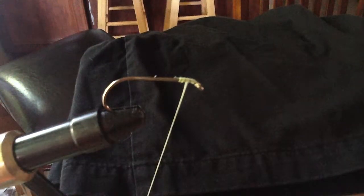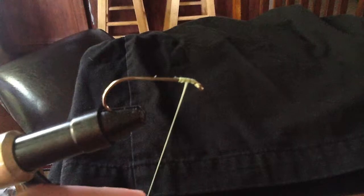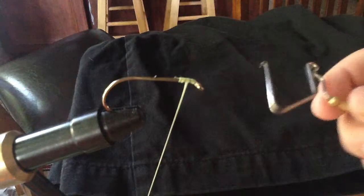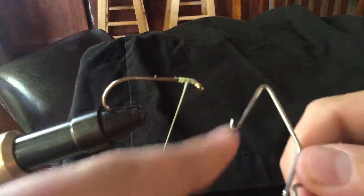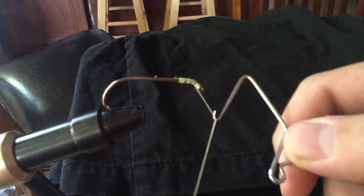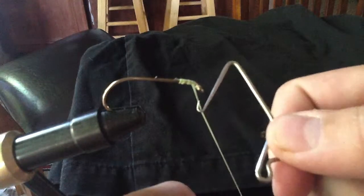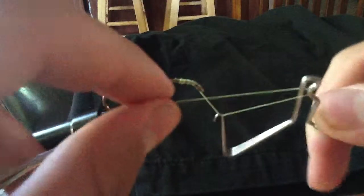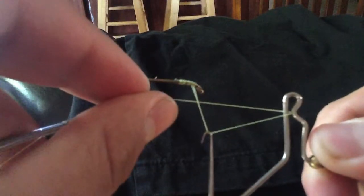Then, when you're done making your fly and all your stuff that you want on it, take your whip finish, hook the little hook right here, take that hook on the thread on this little indent, and put the thread around that. It should almost make a four shape when you twist it once.